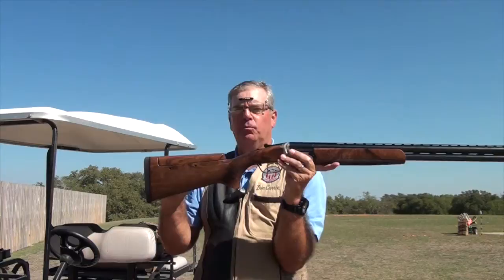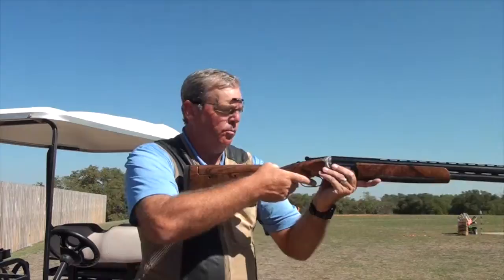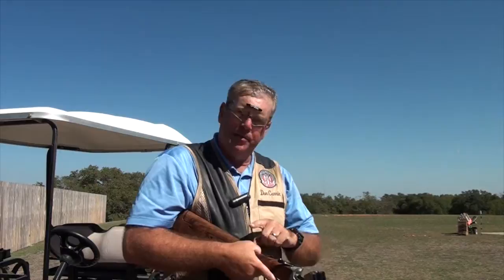To address length of pull, you should get advice from a good gun fitter and make sure the gun fits approximately this way. What you're looking for is approximately two fingers in length between the base knuckle of the thumb and the tip of the nose when the gun is properly mounted. That's about two fingers between the tip of the nose and the back knuckle of the thumb.